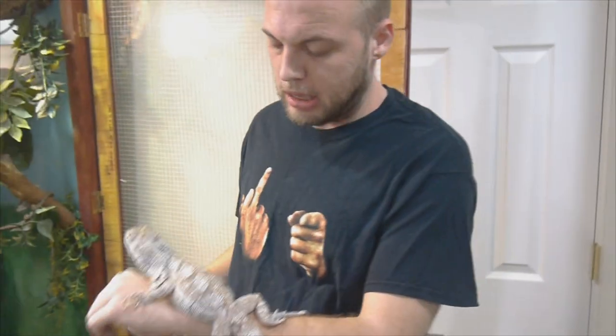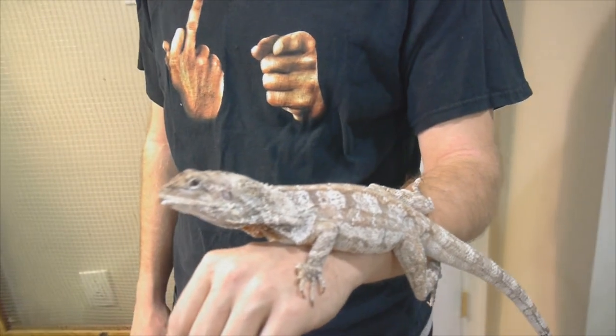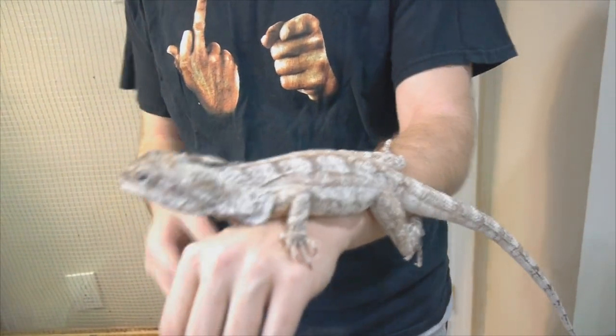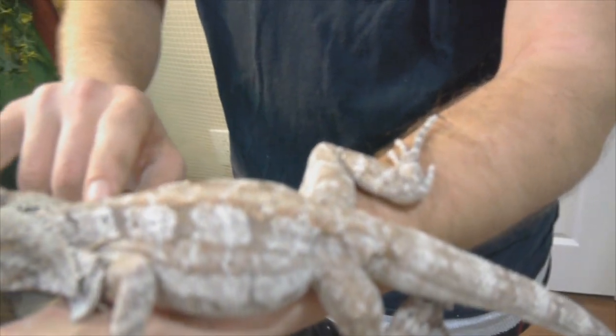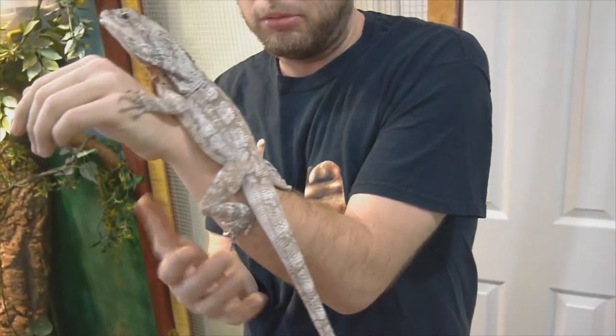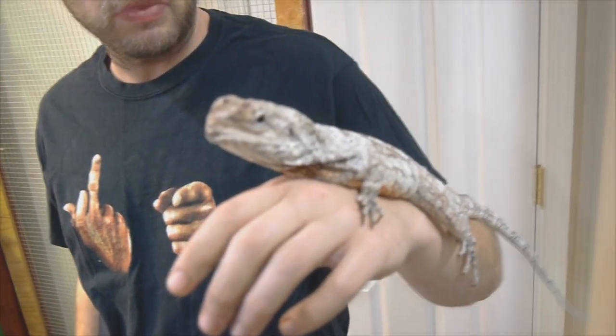Right now we have a hybrid New Guinea Australian Frilled Dragon who's about four years old. As you can see in her color, she has a lot of red color to her, a lot of white coloring to her. But there's something about this little two-and-a-half-foot monster that isn't right.